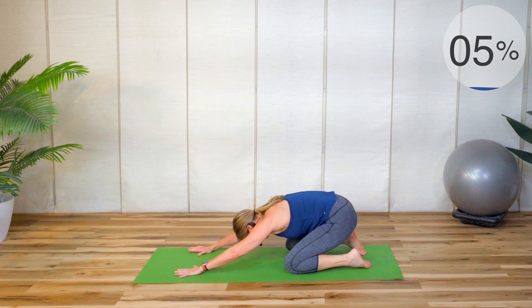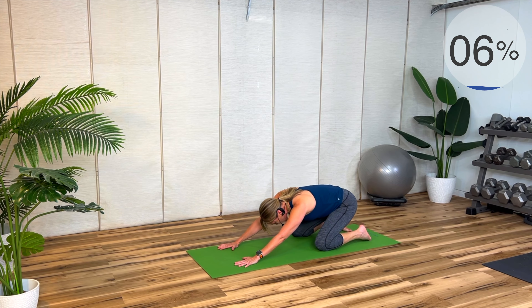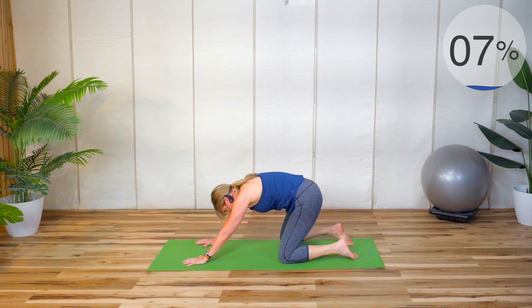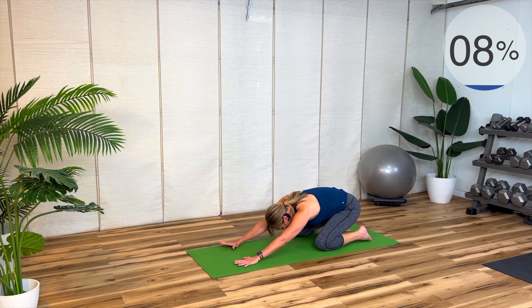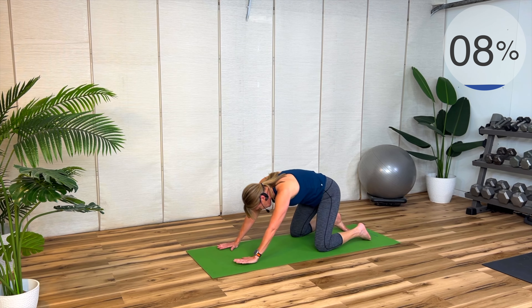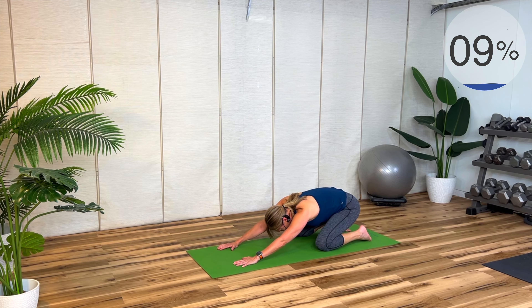This is a dynamic stretch, just easing in and out. Now if you're already warmed up from a previous workout you could hold that stretch, but when you first wake up in the morning you may feel a little stiff. The muscles are a little bit colder, so it's a good idea to ease in and out until you feel a little bit warmer.